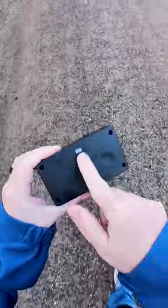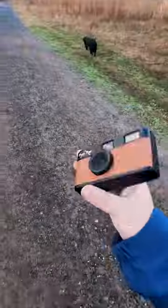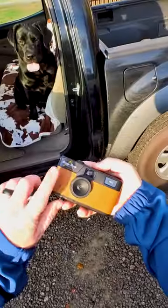It doesn't have a screen on the back, just a photo counter. It's plastic and retro and kind of fun. The image quality isn't perfect, but I don't think that's what it's about.